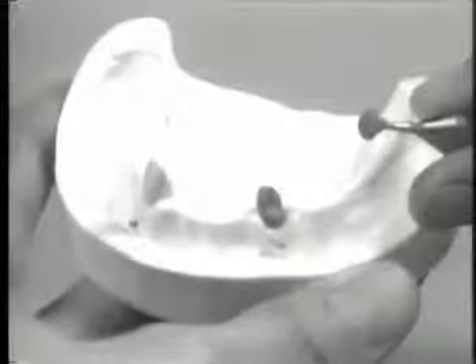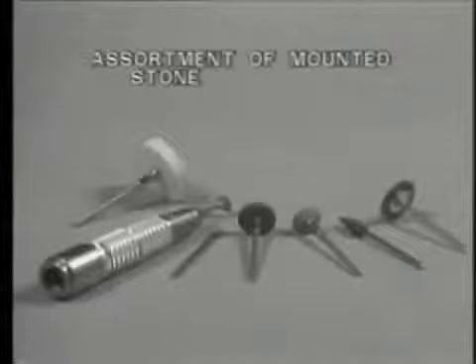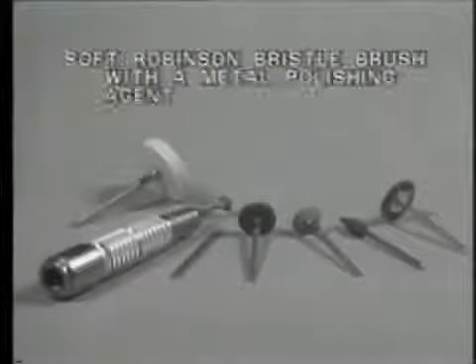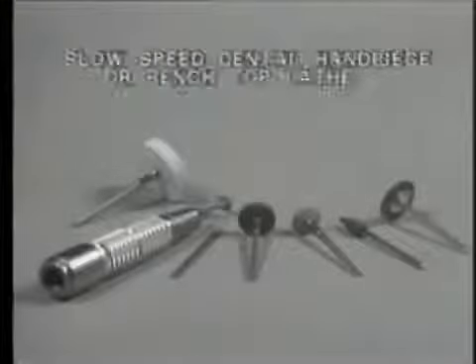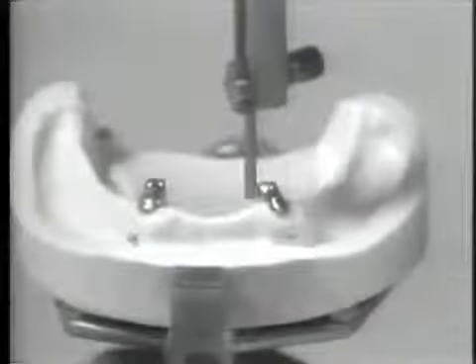Now that the high coping has been cast, standard finishing and polishing procedures are followed to complete the raw casting. After cleansing and pickling, the finishing and polishing sequence uses: an assortment of mounted stones, a number 8 finishing burr, an assortment of sandpaper discs with a mandrel, a series of abrasive rubber wheels, a soft Robinson bristle brush with a metal polishing agent, a chamois wheel with rouge, and a slow-speed dental handpiece or bench top lathe. The completely finished and polished copings are finely inspected for fit, marginal integrity, and parallelism. The copings are now ready for cementation and the final impression procedures for overdenture construction can be initiated.